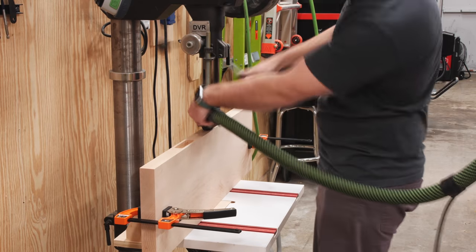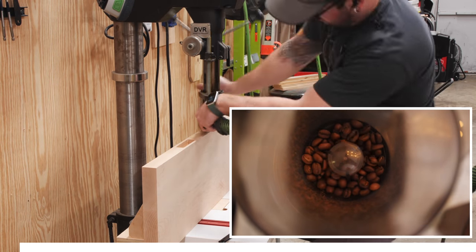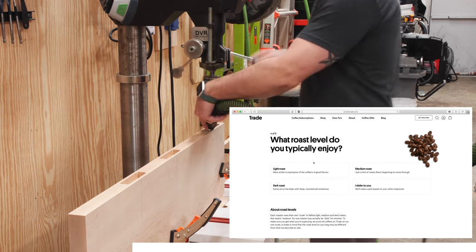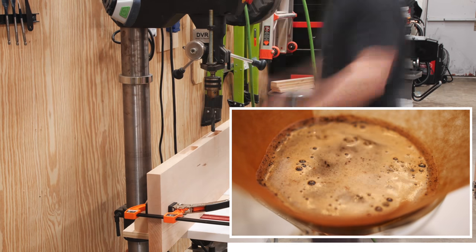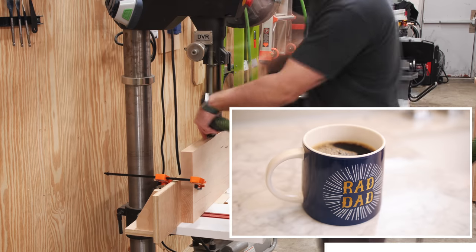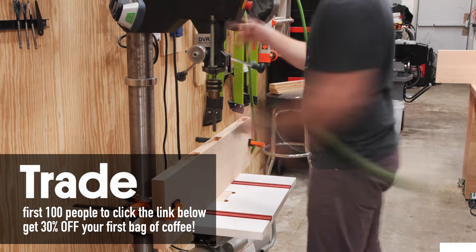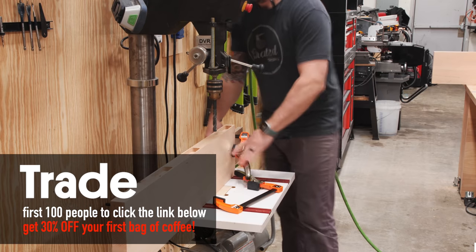While I'm drilling, let's take a second to talk about the sponsor of this week's video, Trade Coffee. I've actually been a Trade Coffee customer for at least the past year, and I love their service. Trade keeps you stocked with freshly roasted, custom-matched coffee that suits your taste perfectly, all delivered conveniently to your doorstep. You take a quick quiz on their website which will match you with a few coffee choices, then choose how often you want your coffee delivered, and once it arrives you can go back to rate your matches. Trade is giving the first 100 people who click my link below 30% off their first bag. Big thanks to Trade Coffee for sponsoring this video.